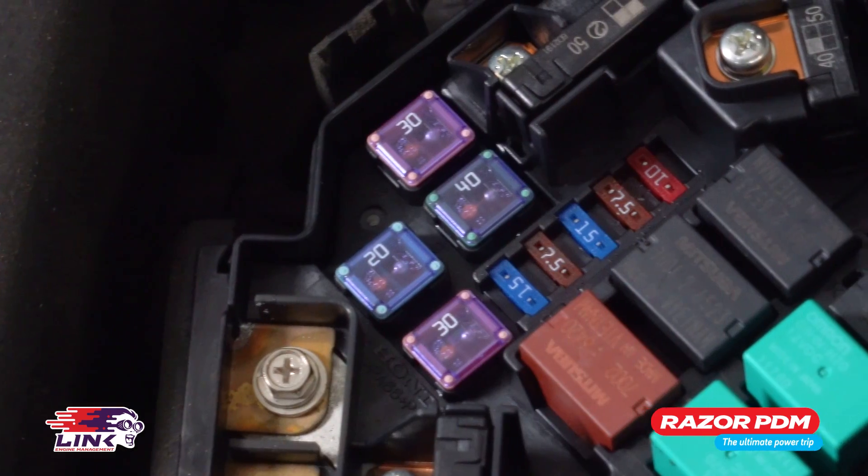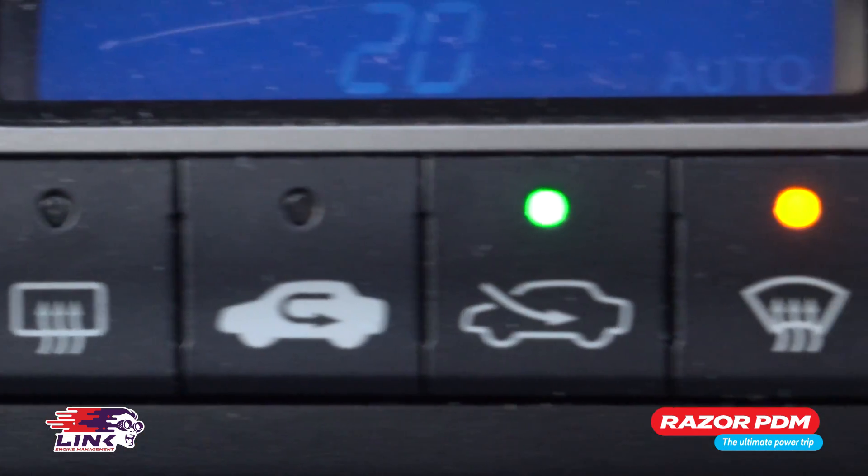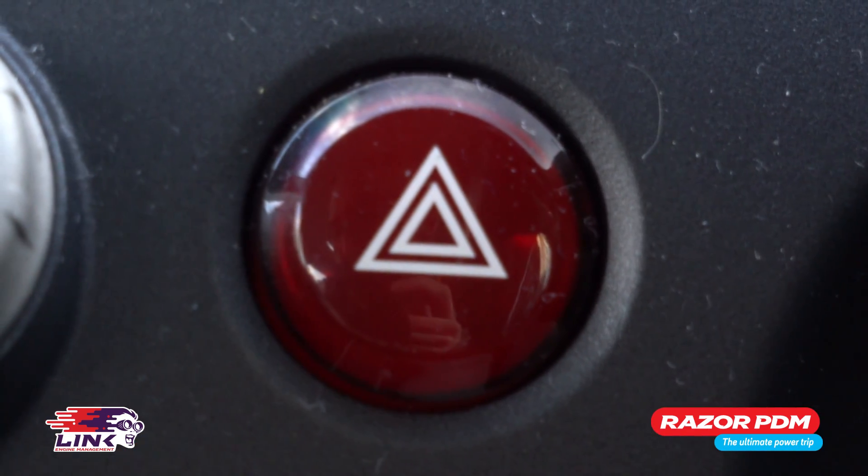So why would you need a Link Razer PDM to manage your car's electronics? If you're currently using a standard fuse and relay system with switches, you'll know that controlling certain outputs can be quite limited because of simple on/off functionality.